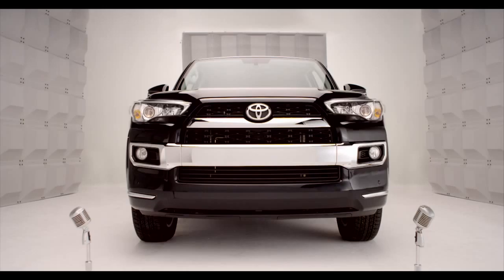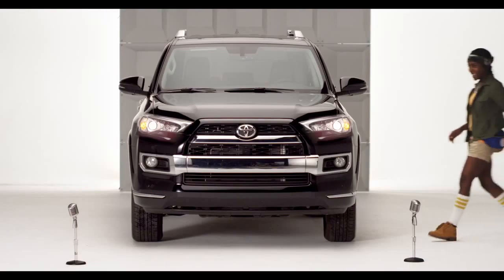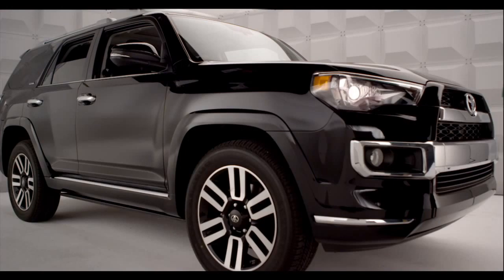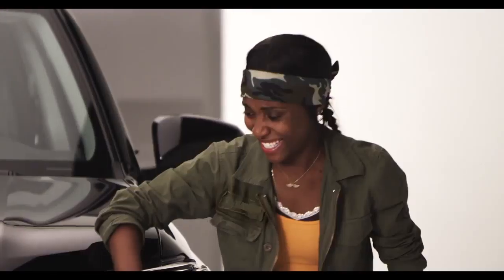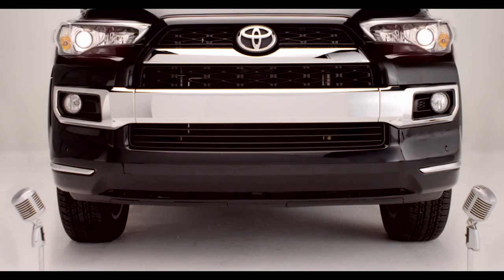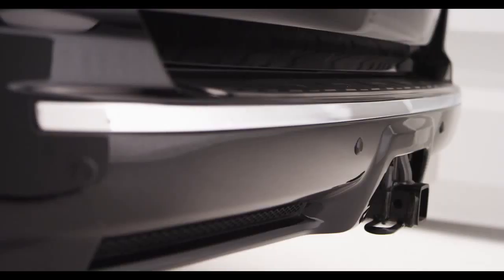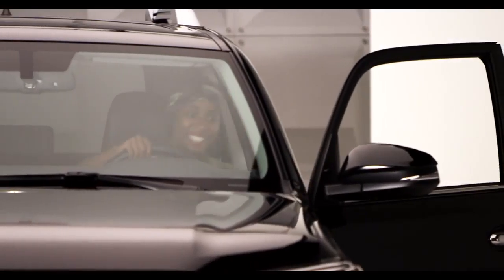Toyota 4Runner Front and Rear Parking Sonar. Hello! So you're loving the chiseled, rugged, good looks on the new 2014 4Runner. Am I talking to you? But did you know I have eyes for you too? On the Limited Model, I have motion sensors in my front and rear bumpers. Hop in and let me tell you all about it.